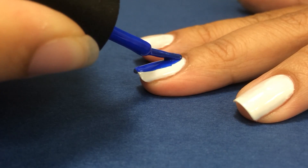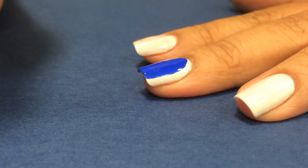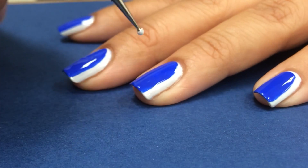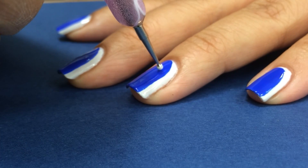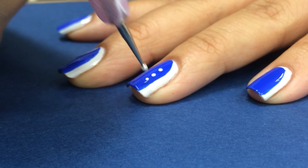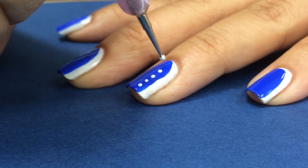Apply a second coat. Next, with the nail dotting tool, I'll create dots along the curve to create this simple and easy nail tutorial. If you don't have a nail dotting tool, you can use a toothpick.